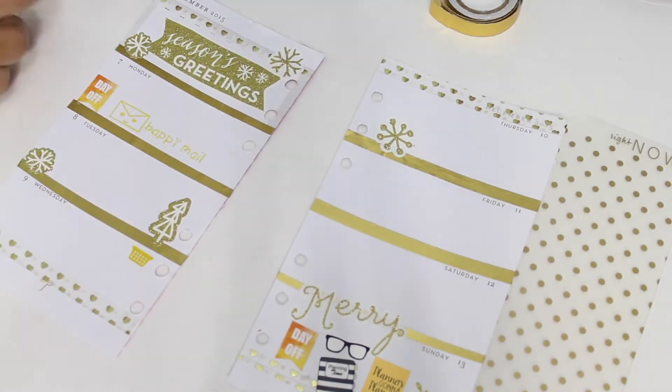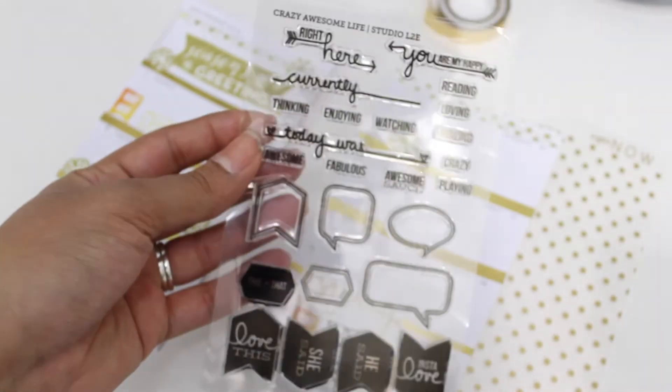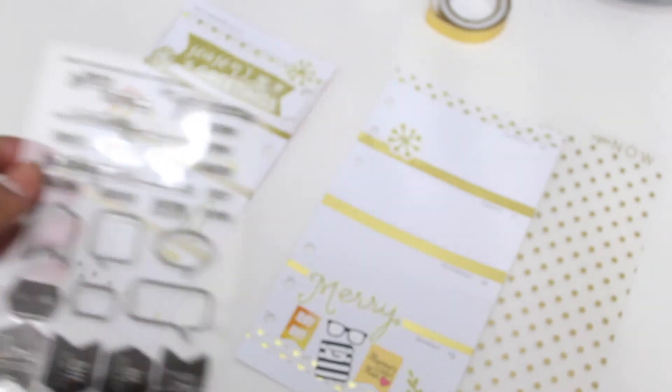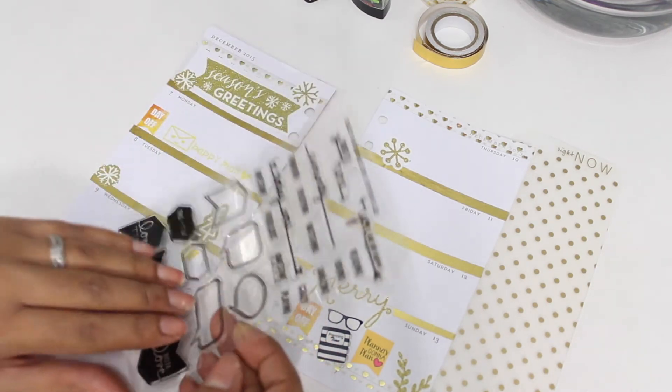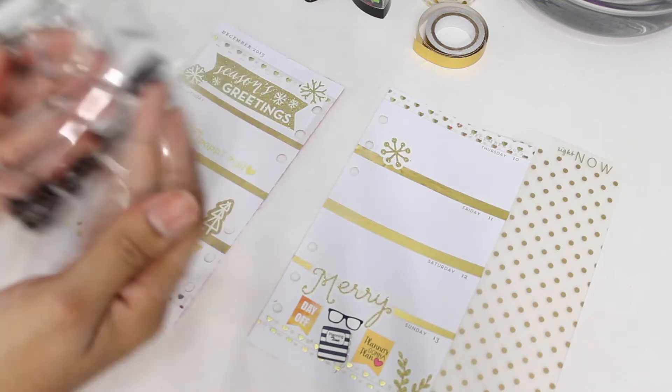Sorry for my camera going in and out of focus. I'm showing you stamps I got from Studio L2E — I'm going to use the chart run stamp to mark my payday. I just wanted to use it and see how it looked, and I really loved it.